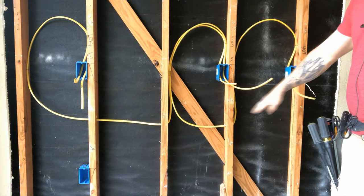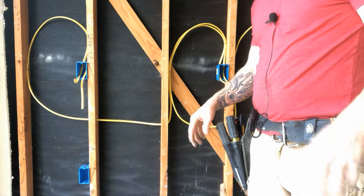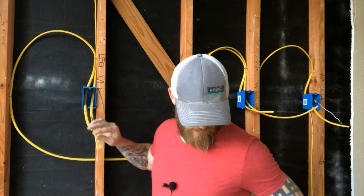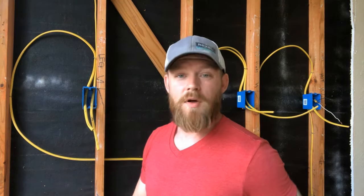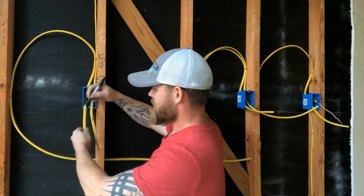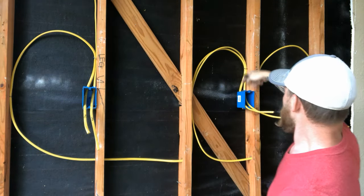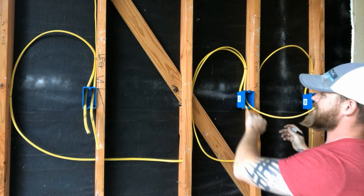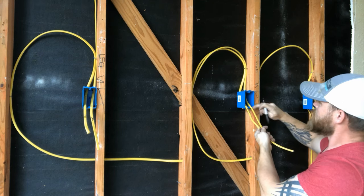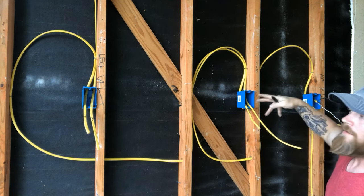That is our basic setup. We've got incoming hot, our traveler goes to the next box, traveler goes to the next box, and then you have your leg coming from that final box that goes up to the light. One thing I almost forgot to talk about is labeling your wires - make sure that you label everything. This one says leg, and I'm going to write traveler on this one. I'm going to label this TRV for traveler. And then I'm going to label the one that comes from the other side as out TRV - that means that's the outgoing traveler. This one that traces over to our hot side I'm going to label in TRV - that's our incoming traveler and our outgoing traveler.